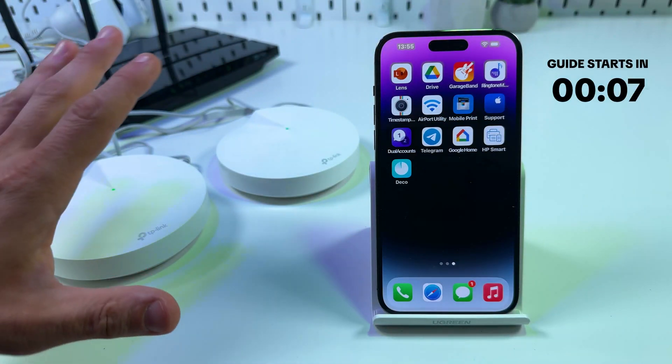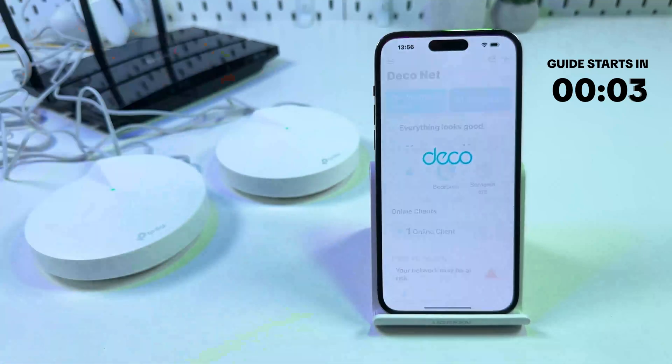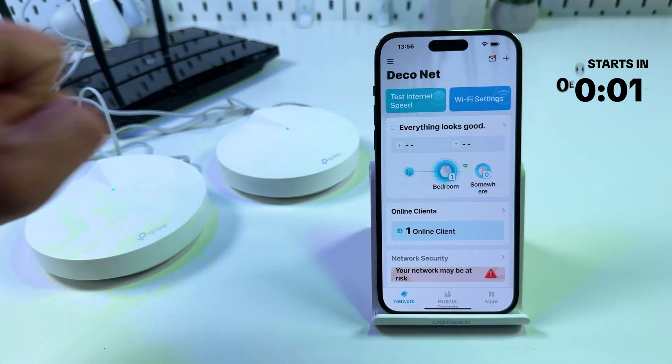Hi guys! In this video I'm going to show you all methods to reset TP-Link Deco M5 if you have some network issues with this mesh system.